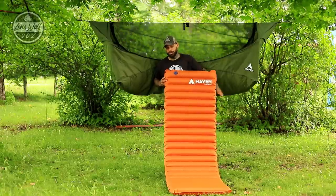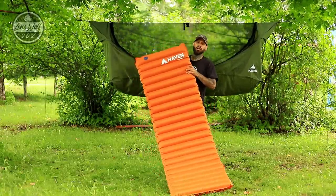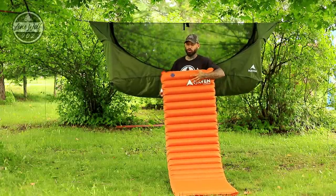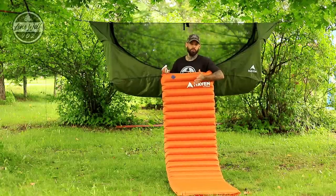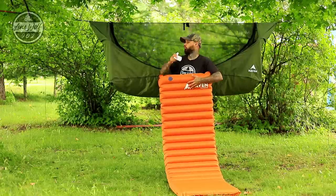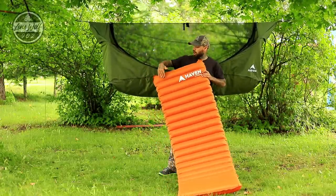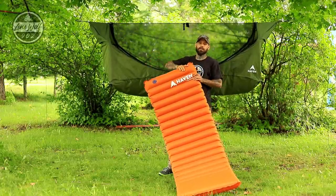Within 15 to 20 seconds the entire air pad is inflated. I recommend topping it off with the pump sack for a little more pressure, as the air pump won't over-pressurize — so there's no risk of exploding your sleeping pad. Then I'm going to slide the pad inside the hammock and show you how it sits.